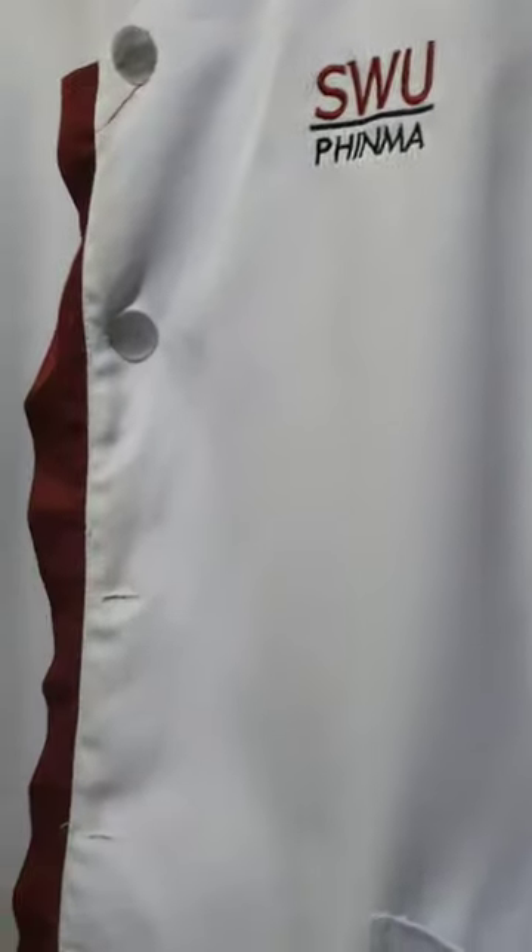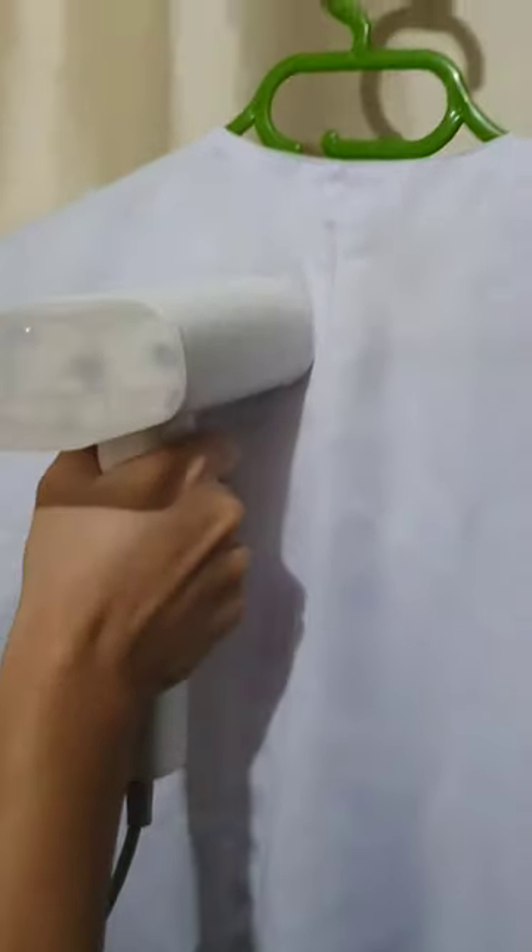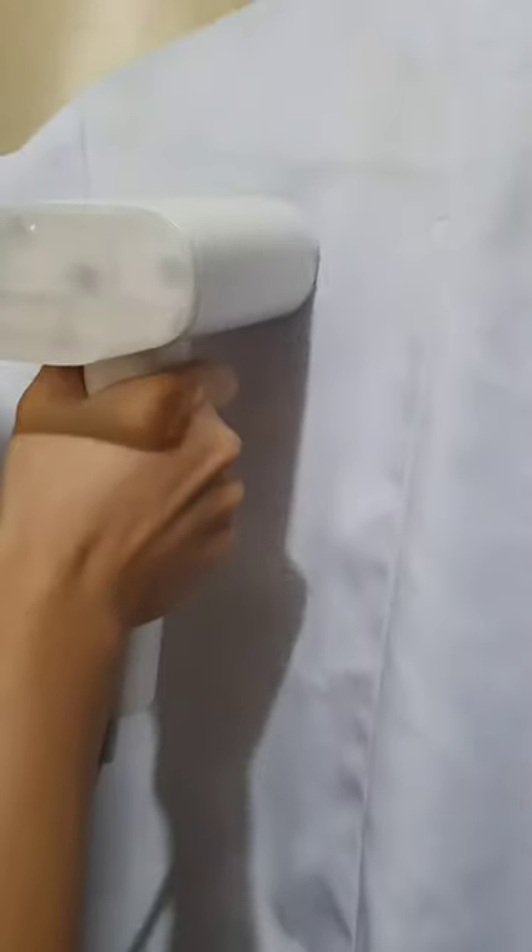You can go up-down or use a stroke motion. And when you steam, it depends on what you want.